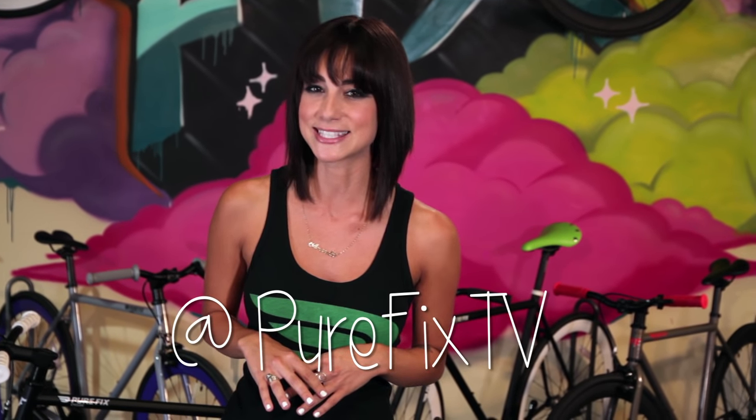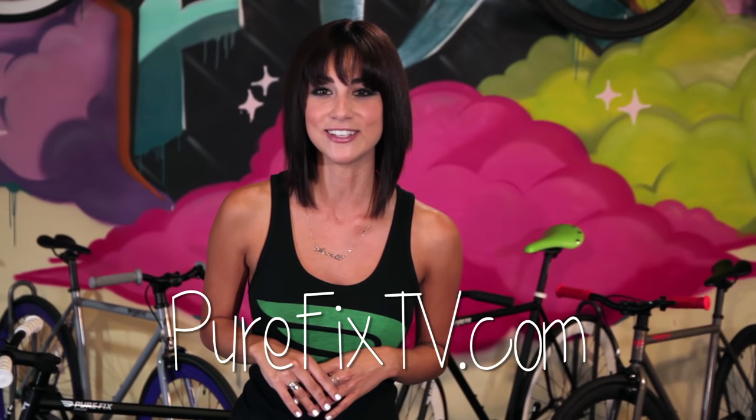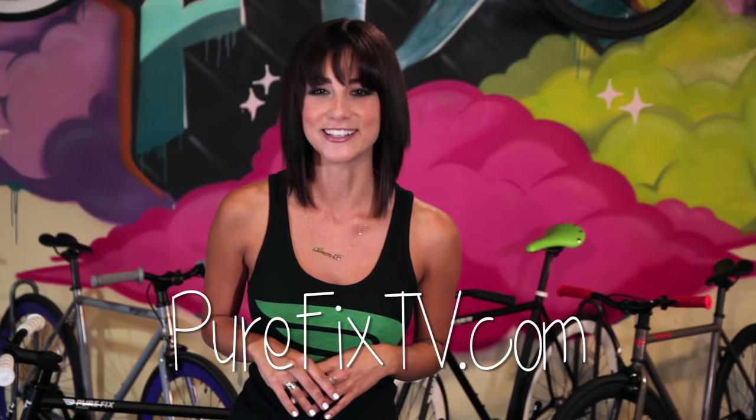If you have any questions or comments, we want to hear from you. So hit us up on our Twitter at PureFixTV, or drop us a comment right down below. Tune in next week for a new episode on PureFixTV.com. Till next time, I'll see you in the streets.